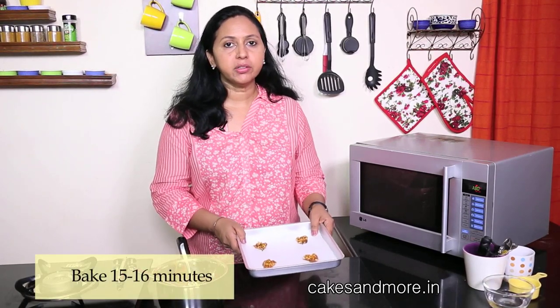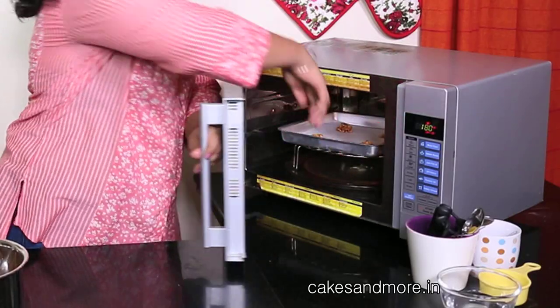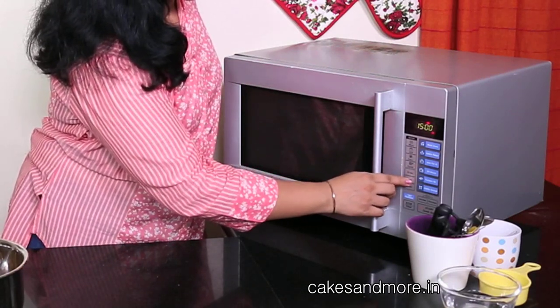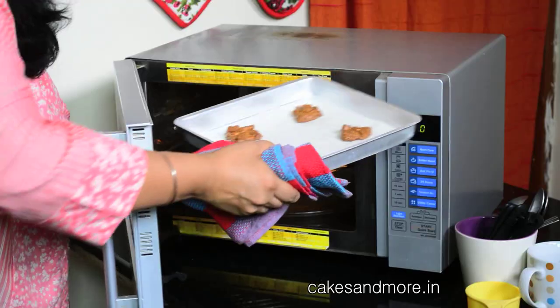This goes into the oven for about 15 to 16 minutes, though the baking time will depend on your oven. Do try a test batch, note down the baking time, and then bake the rest of the cookies accordingly. The cookies are done when they look shiny and also look cratered and quite bumpy. Now we take the cookies out of the oven.